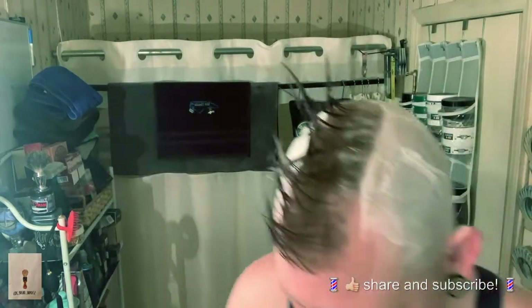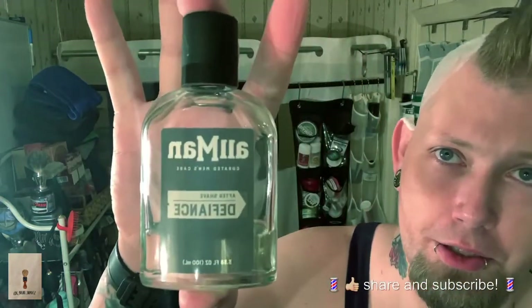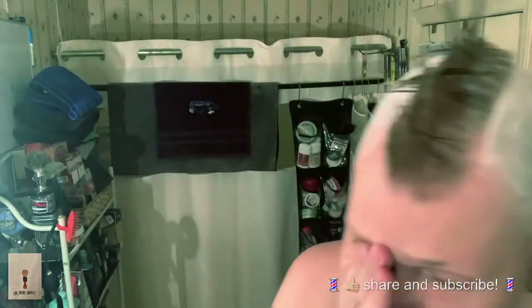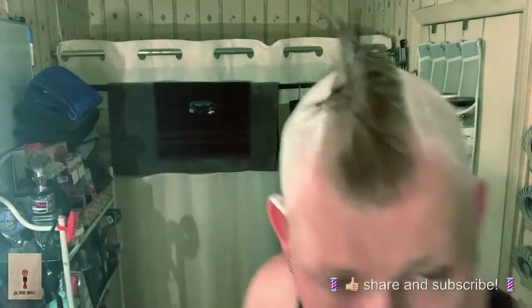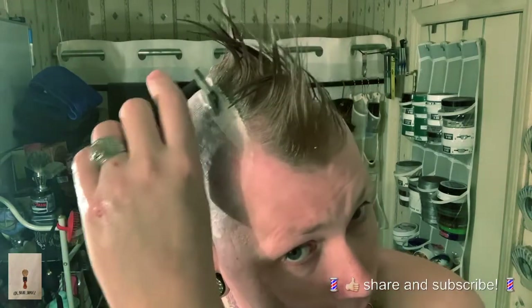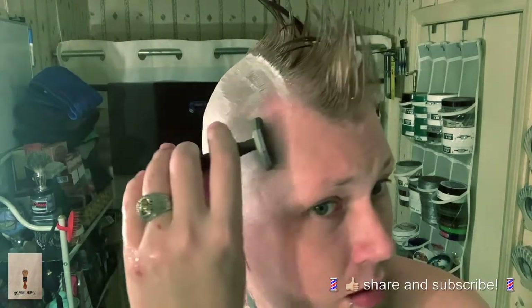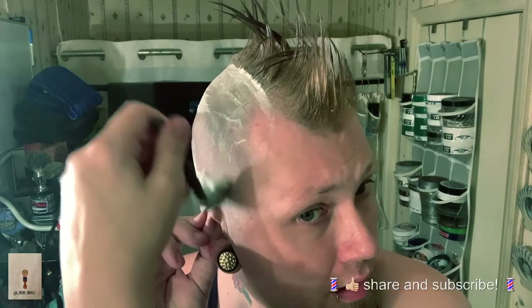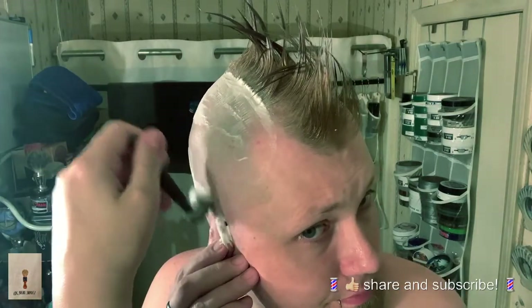Today's aftershave will be German — it will be the All Man Defiance, which is going to burn the hell out of my head, I already know. It's basically just fragrance and alcohol. This is the open comb variety of the PAA Starling single edge.